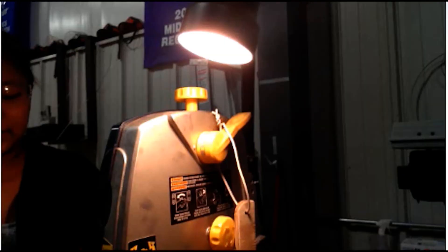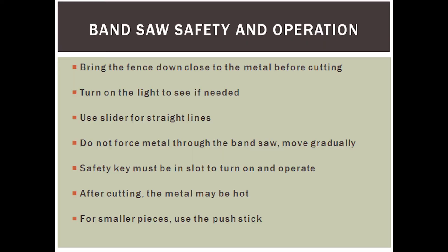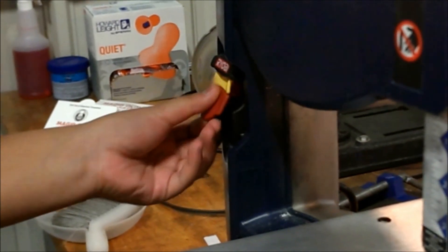There is a light attached to the side of the bandsaw that you may turn on to help you see and make your line straighter. Also use the slider to keep your line straighter. Do not force metal through the bandsaw, as this can cause it to kick back and damage the bandsaw. To safely turn on the machine, you have to have the safety key inserted into the switch on the left side of the machine.